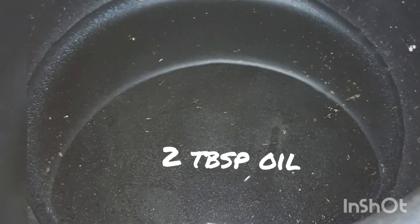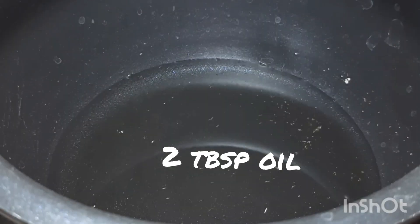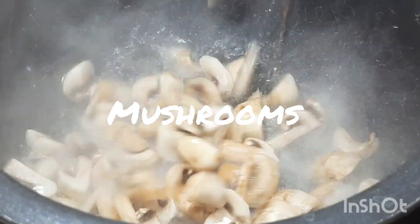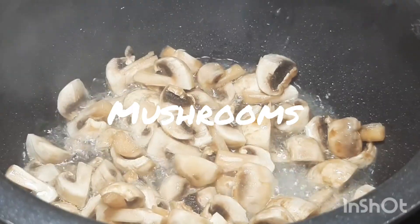Add some oil and fry the mushrooms for two minutes, then keep them aside.